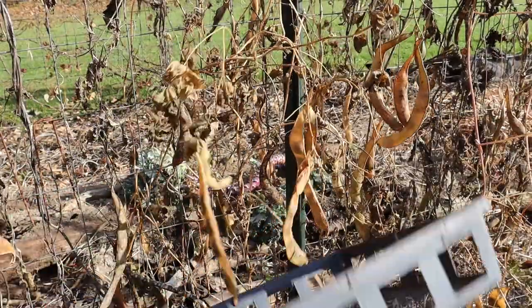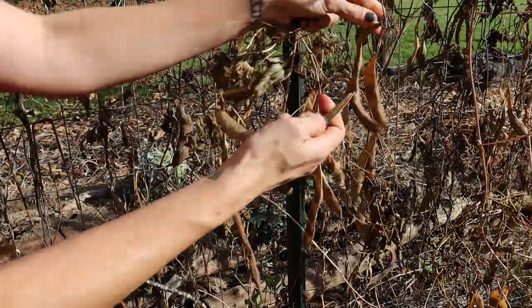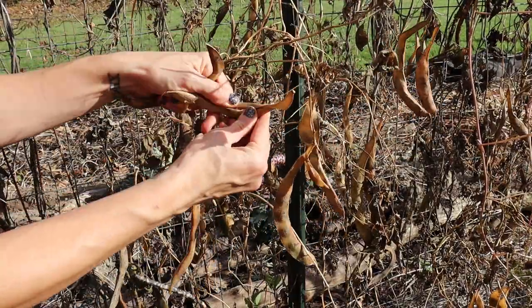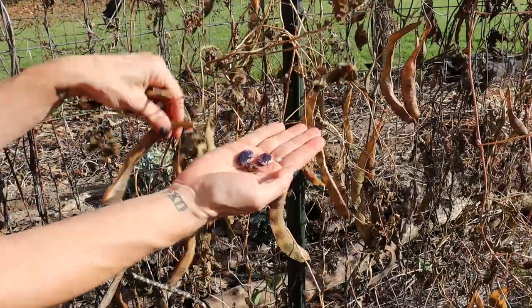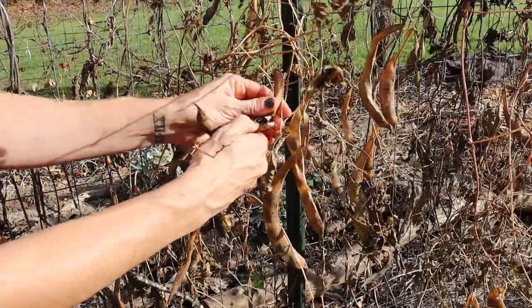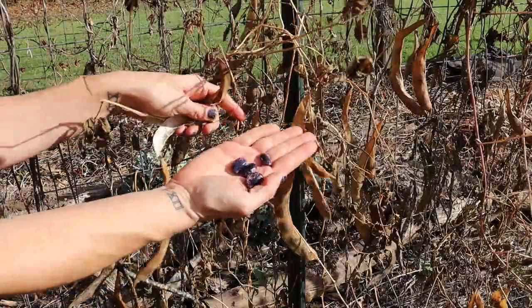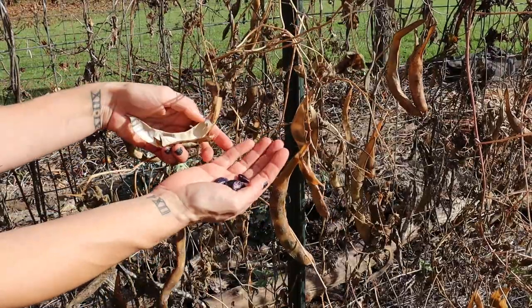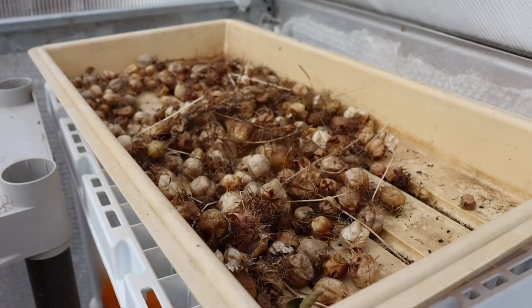Before the really wet weather sets in, I try to get all of the seeds collected that I want to save. This year I focused on saving a lot of my runner beans as well as some of my flowers and herbs. I usually wait for a relatively warm sunny day and harvest all of the seeds about midday, after the dew has dried up. Then I let the seeds dry on trays in my greenhouse for another couple of weeks until they are completely dry before putting them away in storage.